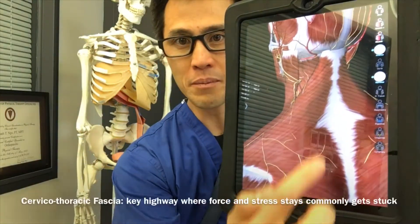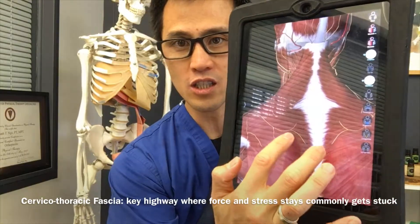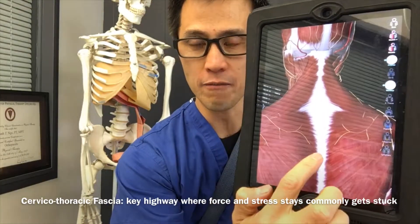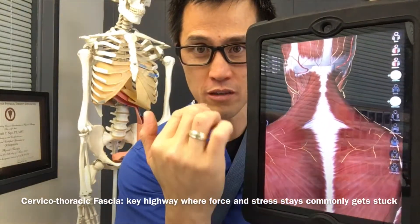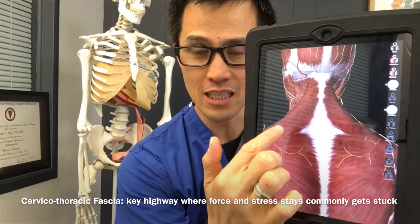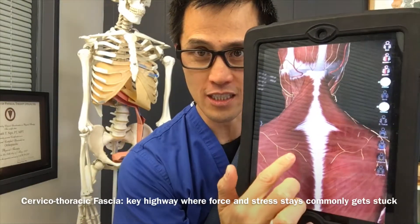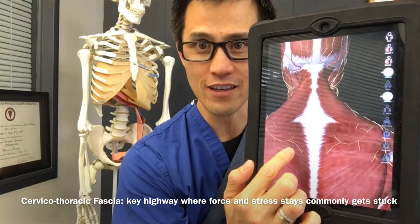You see that diamond part? That is where a key fascia transition — I call it a highway — in the back of your neck that helps you transmit force, stress, and tension. The reason why you have a lot of tension there is because that area is congested. That's a traffic jam, like the 405 to the 10 freeway — that's where it's at right there.